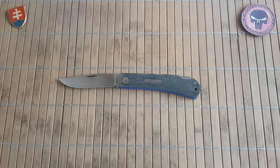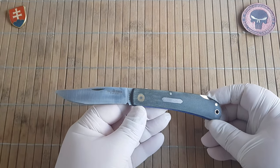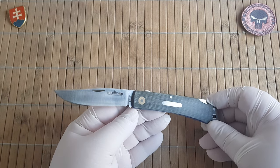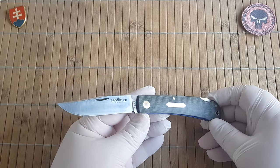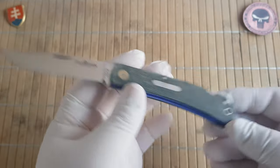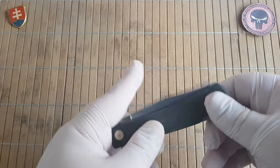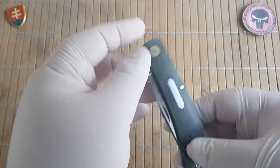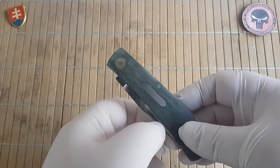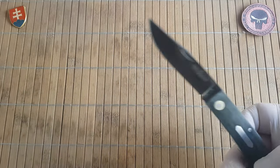The weight is 65 grams or 2.3 ounces. The price is really fair - they are set for 52 US dollars, but usually they are on sale for around 27 to under 30 dollars. You are getting a beautifully made knife, very good quality, with a nice snap.